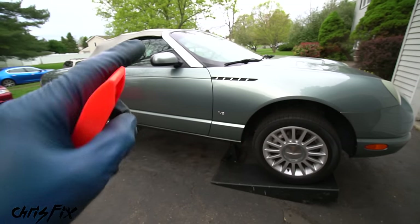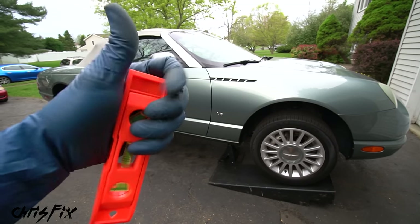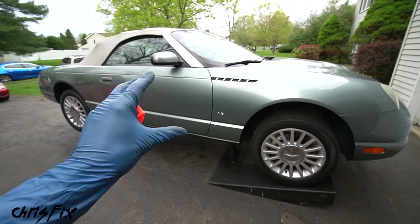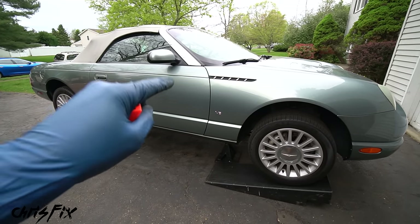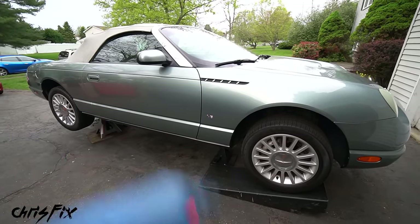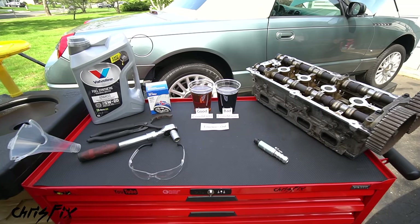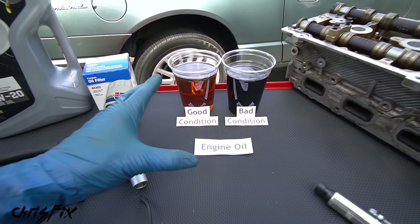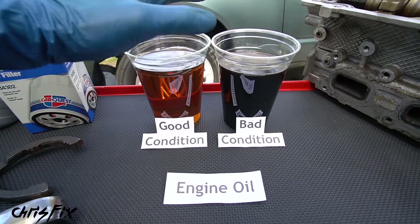Make sure it's level. If it's not, your car is going to be tilted one way or the other, and basically every fluid in your car requires it to be level for an accurate reading — otherwise you could underfill or overfill it. With that, we are ready to start on our first fluid change. Out of all the oils in your car, the engine oil has to withstand the toughest conditions, which is why it's the most frequently replaced oil.